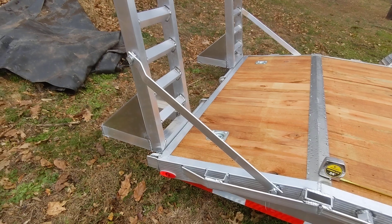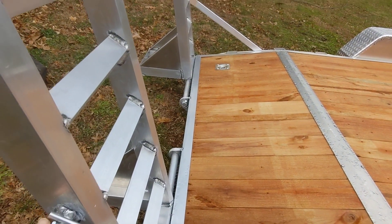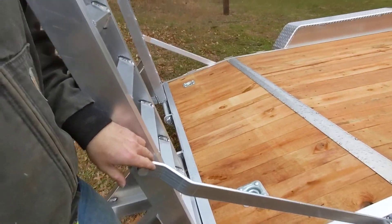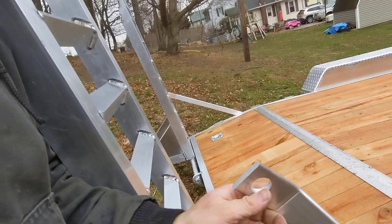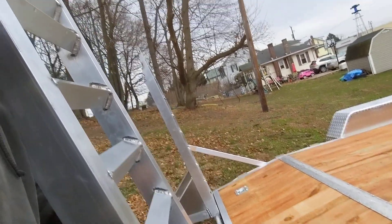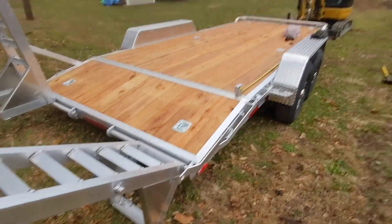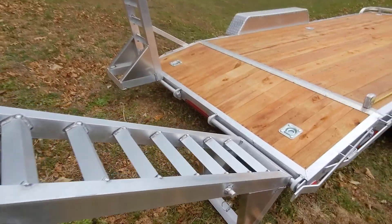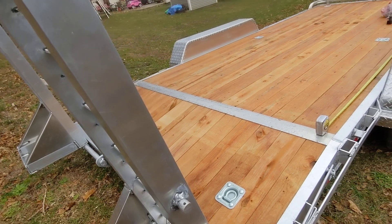It's got these nice aluminum ramps. This is the first time I'm actually doing anything with it. These are super light. I got it up on a park, backed up on a hill — you probably can't tell, but super light. They don't fold all the way in but they do slide across.